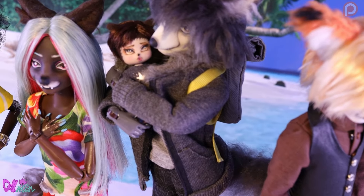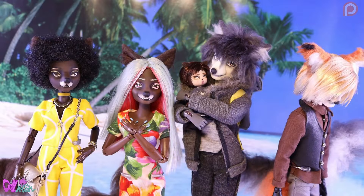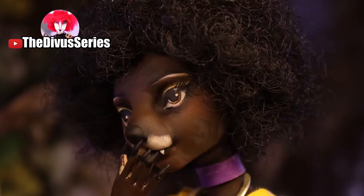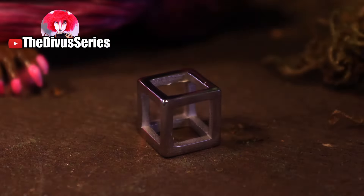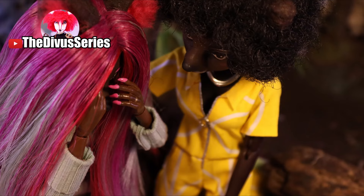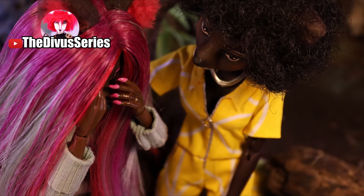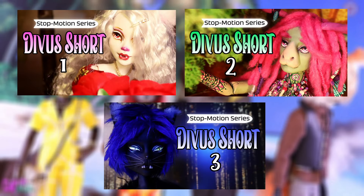If you really would like to know what will happen to Canis now she became an Alpha Divus, you should really watch the Divus series. This stop-motion animated series uses all the characters made on this channel, and I'm happy to announce that the series will return with brand new episodes. You can also watch the newly added short episodes — go check out the Divus series via the link at the end of this video or in the description box.